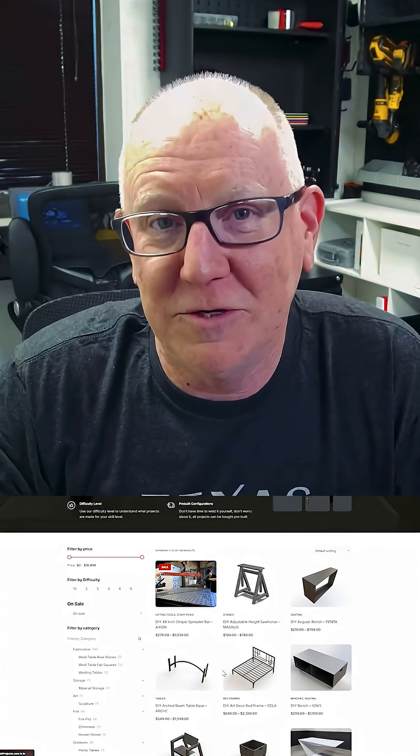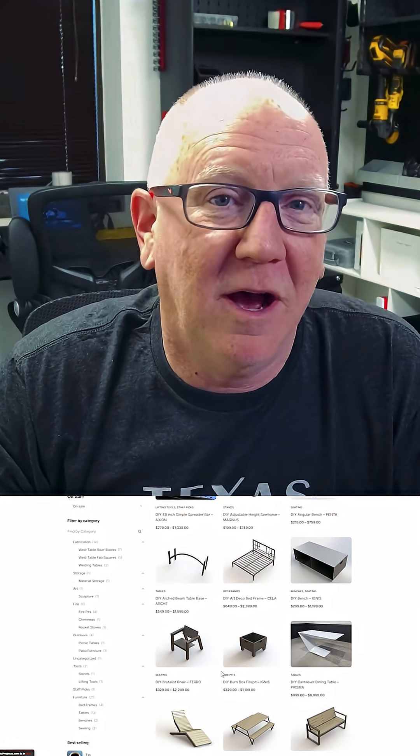There's a ton of infrastructure required to pull this off, and nothing like this has ever really been done, so it is a risk. We've already poured over half a million dollars into the development of the website and all its functionality, plus the infrastructure and the creation of a whole batch of initial designs for launch, all of which have been fully engineered, prototyped, and documented. So here's where you can help.